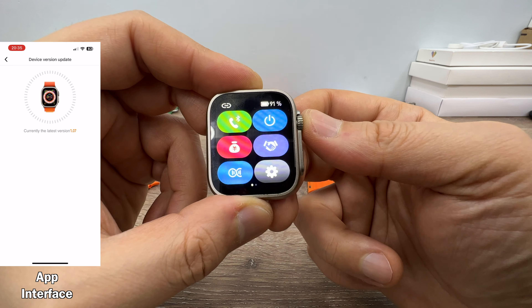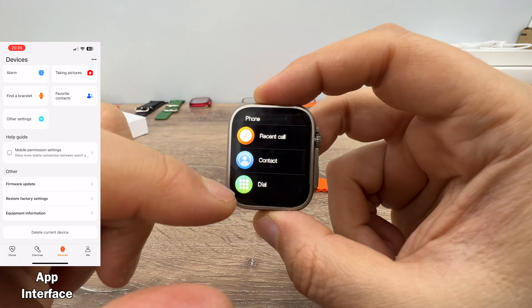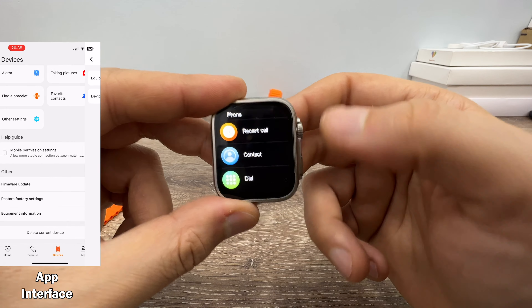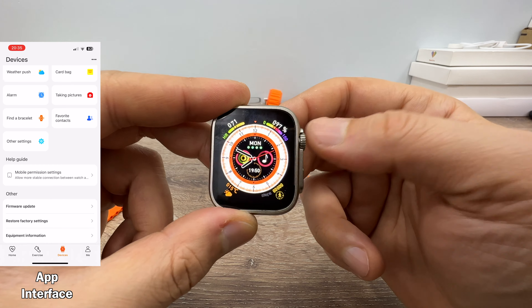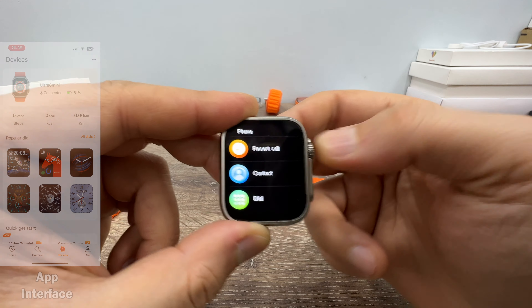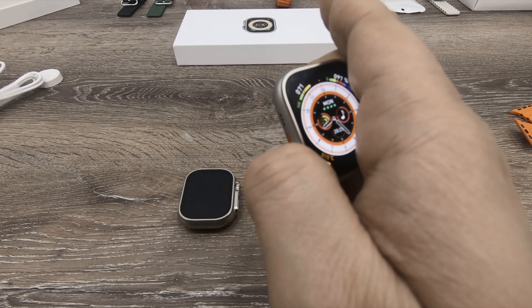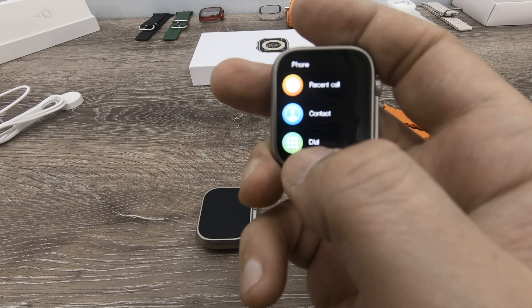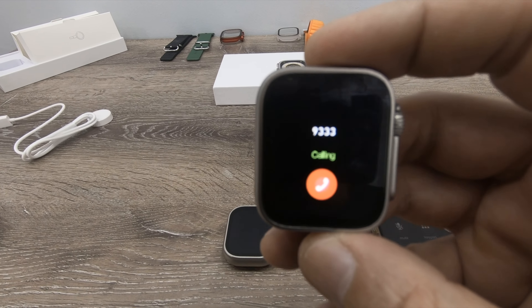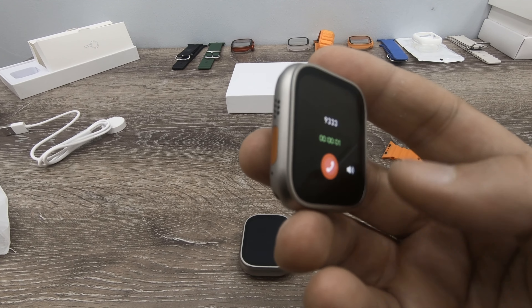Let me show you this. Short press on the side key — I have applied the phone call feature because there is no shortcut to open this page otherwise; you'd need to go to the menu and click the phone icon. Voice call sound level. Dial.